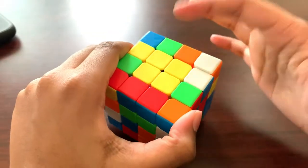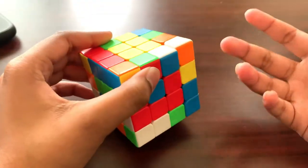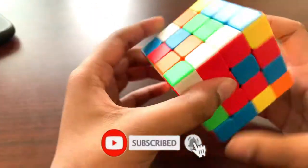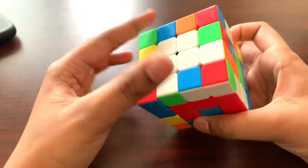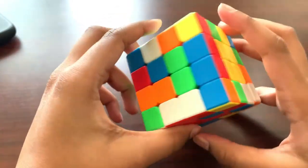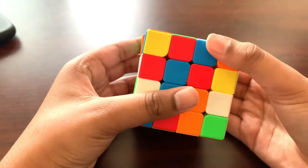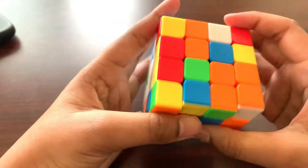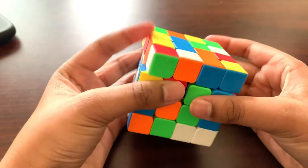Step two is to make all the other centers. We need to follow a specific pattern. The first center is going to be blue, with the white side on our left hand and the yellow side on our right hand. We pair one blue center piece, then pair another blue center piece, and put them together.